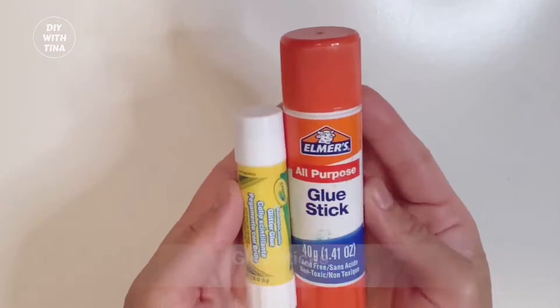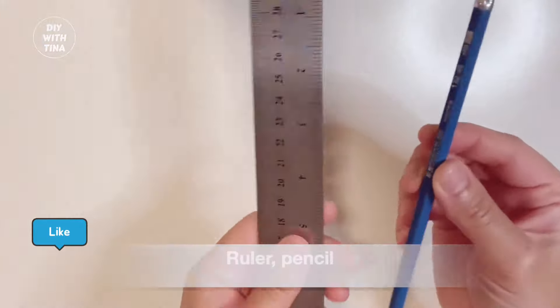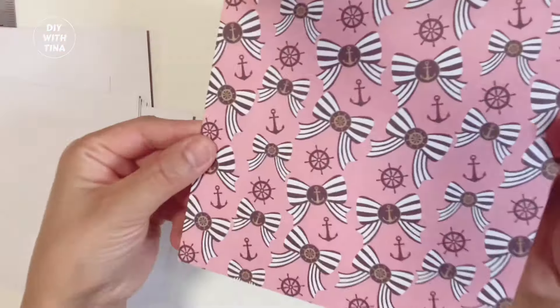You'll need 6x6 papers, glue sticks, scissors, and optionally a pencil, ruler, and a paper cutter. You can get these beautiful designer papers from Dollarama. Line patterned papers are amazing to use as a guide.